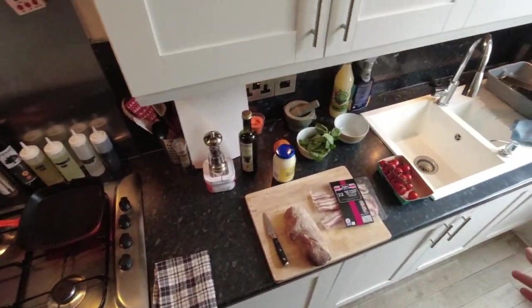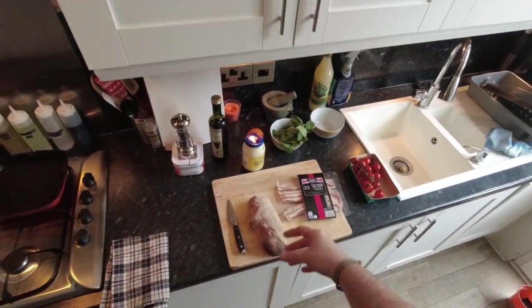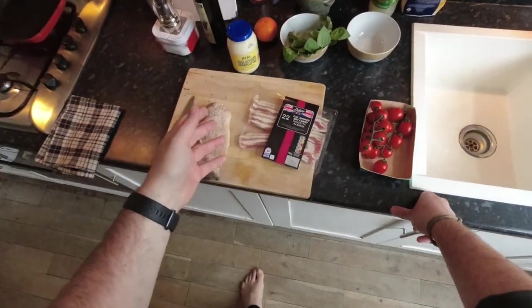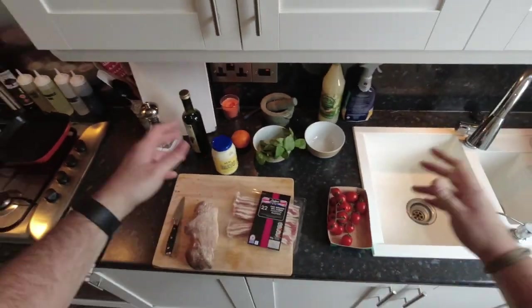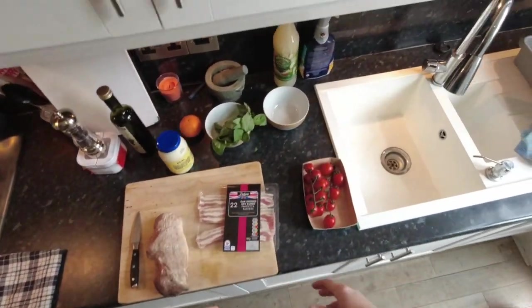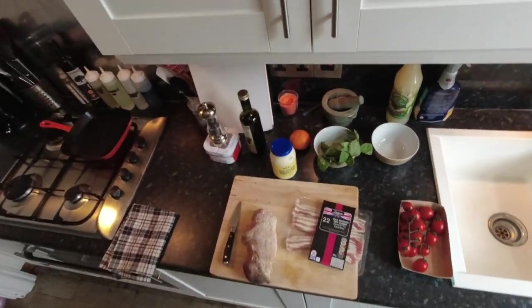Whenever summer comes around, the first thing I want to start eating is basil and tomatoes — gorgeous summer sort of thing. Basil's available year-round, well everything's available year-round these days. Basil will grow like wildfire in any weather, hot, indoors, out, that's fine. Being a bit of a hypocrite because tomatoes are not in season, but I'm gonna say do some tomatoes, because we're gonna do an Italian BLT.